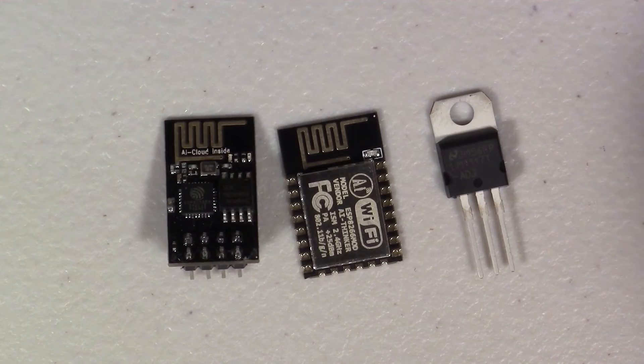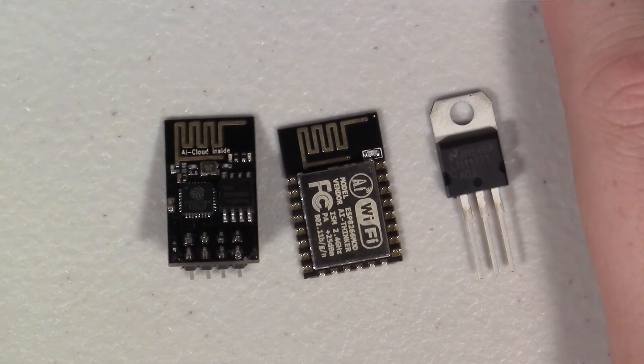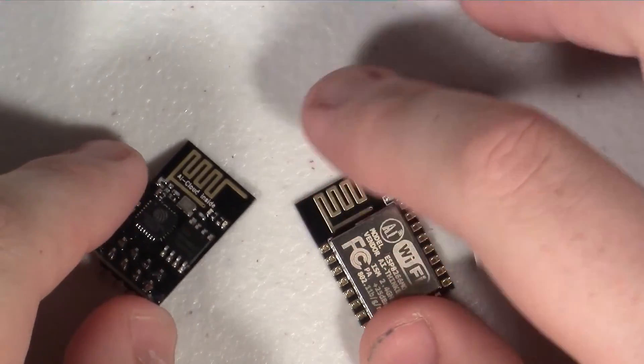So again, all you have to do to enter this giveaway is leave a comment in this video or send a tweet with hashtag 'it kind of works,' and let me know what it is that you want to make with these modules.